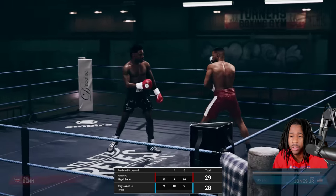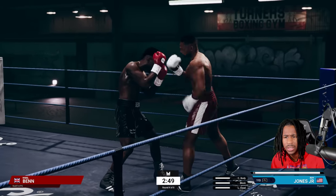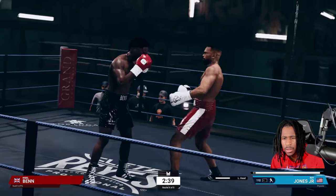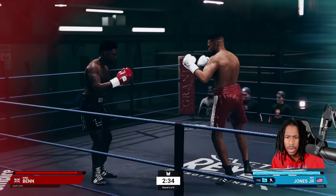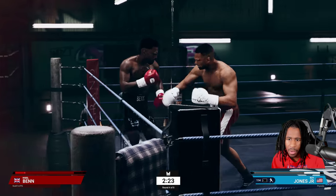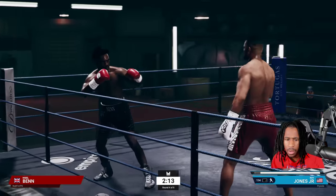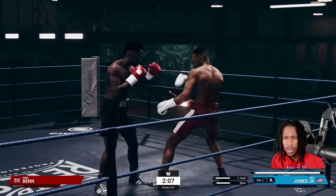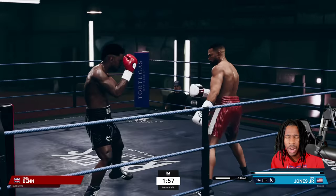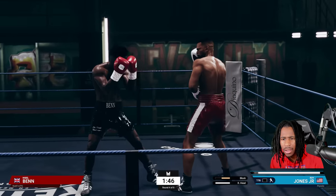We're down right now two to one on the judges' scorecards. We land some good counter shots — let's go loose footwork, circle out. Boom, pull cross. He walks completely backwards — we're going to cut him off here. There we go. Notice how I didn't rush when I rocked him — you just land clean shots, you don't have to throw combinations.